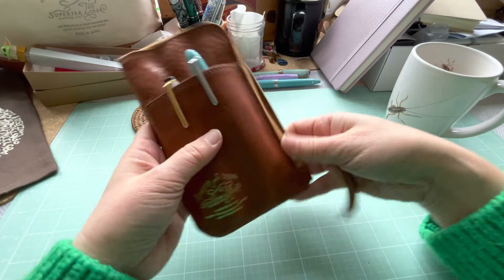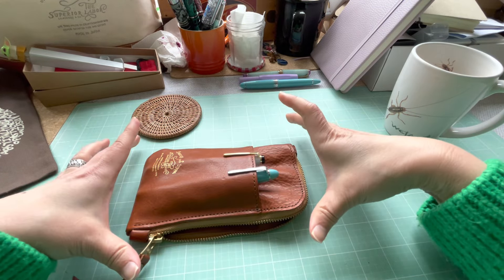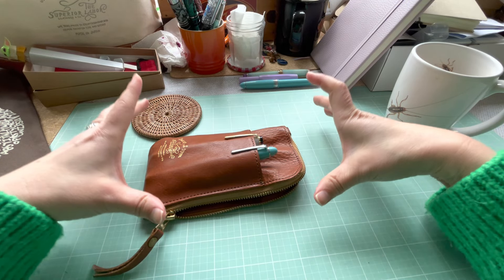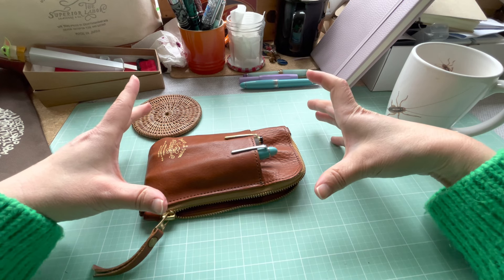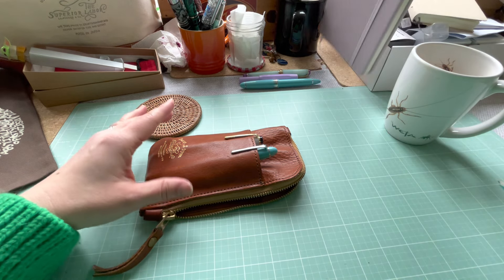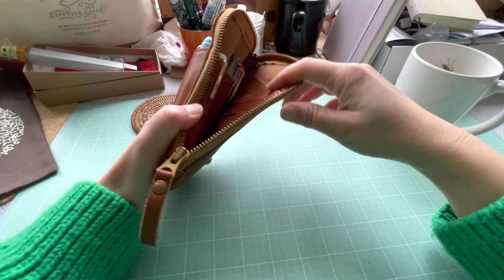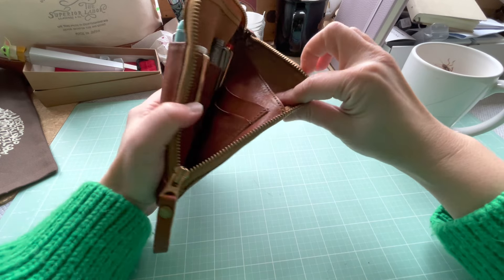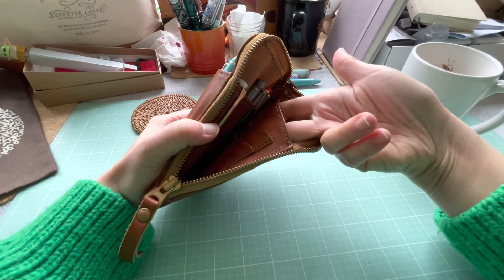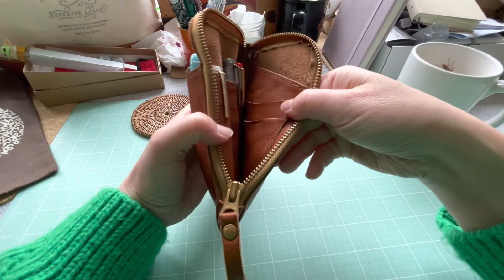There are different sizes — I know there's an A4 and I think an A5 as well, roughly the size of the Hobonichi Cousin. This one here is the smallest, more like a wallet size. It has two card slots and another slot for whatever you want.